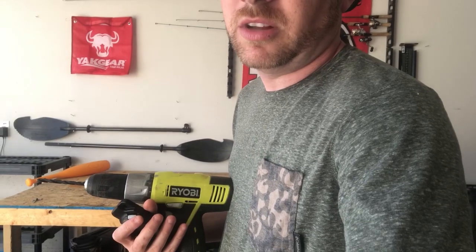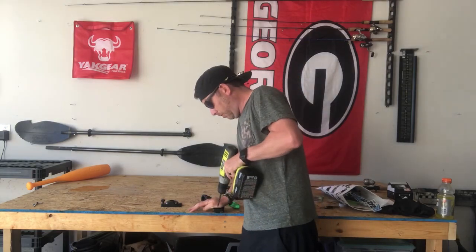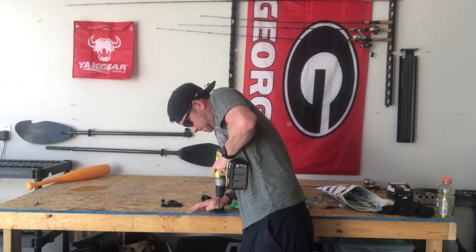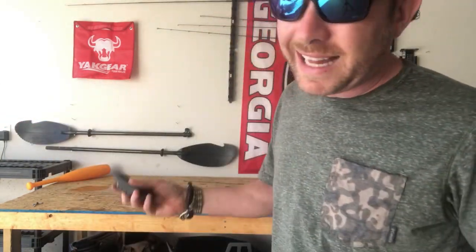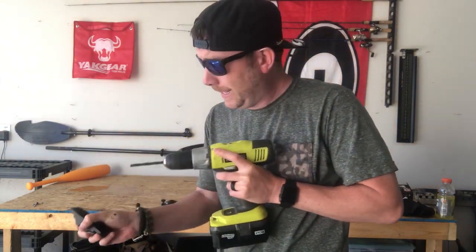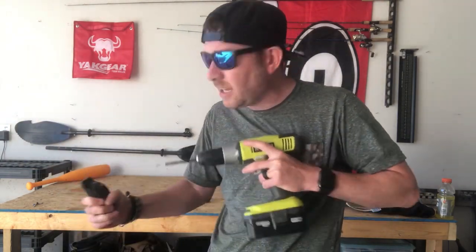What I do is I flip it over where the Starport side is actually pointing to the ground and I set that on the table so I can apply pressure to the center hole of the Starport HD. Once you have your hole completely drilled through, I like to go ahead and just clean out the hole a little bit — clean it out on the back side and then flip it over and clean it out on the front side. Nice and clean.